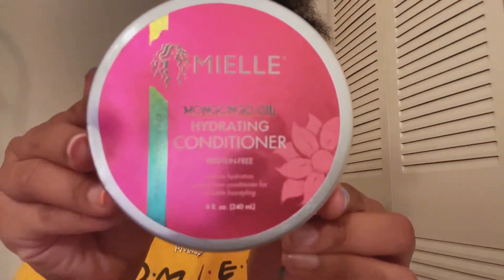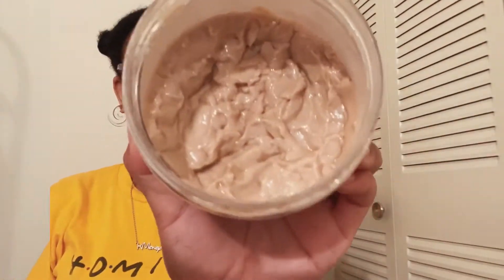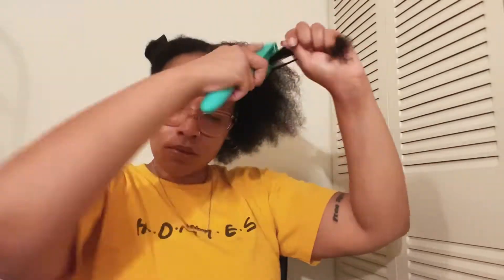Next, I am going to put this hydrating conditioner in because it makes my hair feel so good, it smells so good, and I really just love it. After that's done, I am going to go through with the Shea Moisture Mask because I love the way this makes my hair feel, and we really need to get some moisture up in this because your girl is struggling.